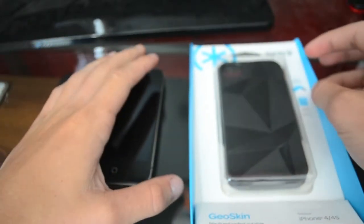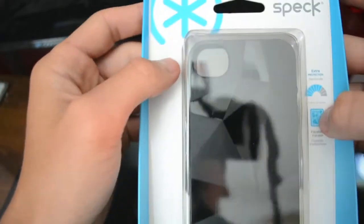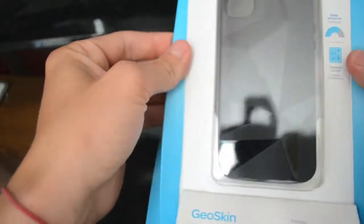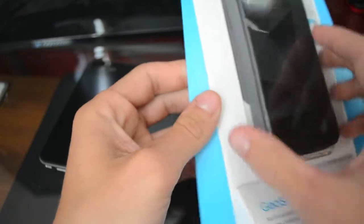Sorry guys, I haven't made a video in a while. I've been unboxing today the Spec GeoSkin. It's a pretty cool case and you can get it for about 30 bucks on their website. I'll put a link down below in the description.